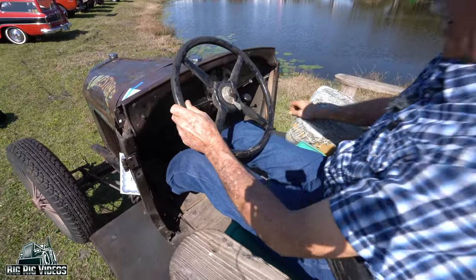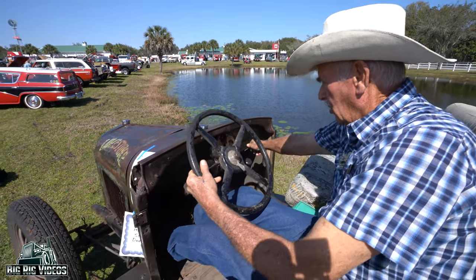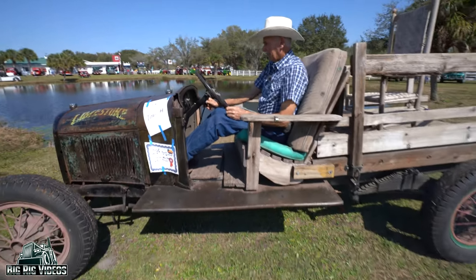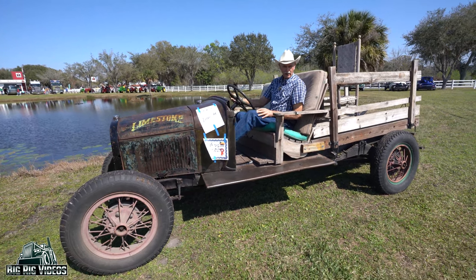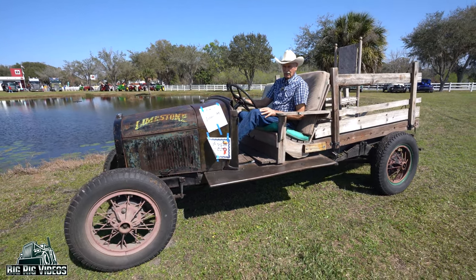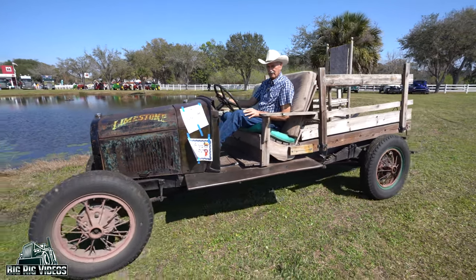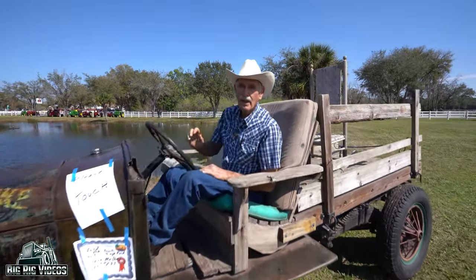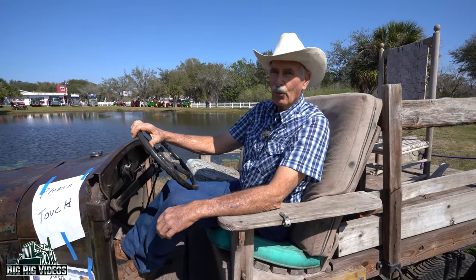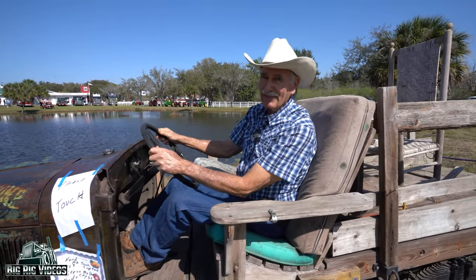We've got the starter right up in here. Runs pretty good! What's the road speed — how fast does it go? Probably about 45 or 50 mph cruising. I don't want to push it much more than that, but with the loose steering wheel I don't even go that fast.